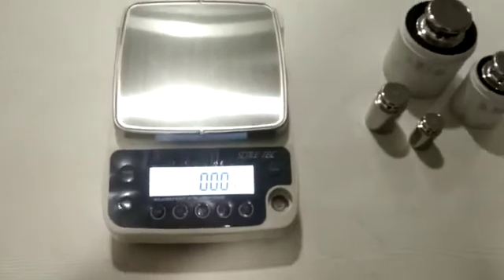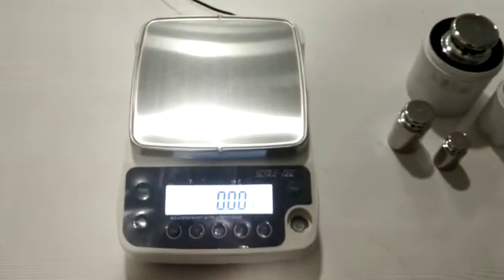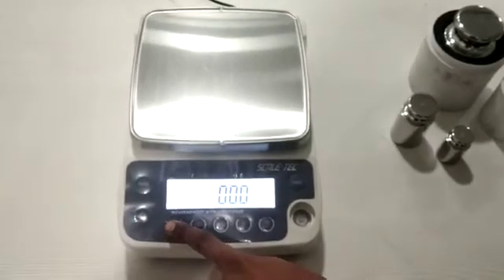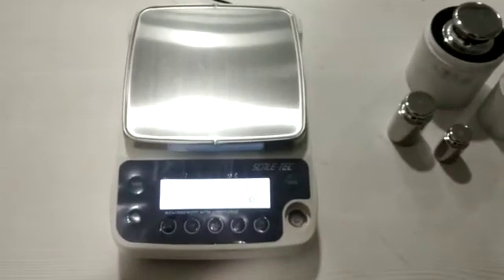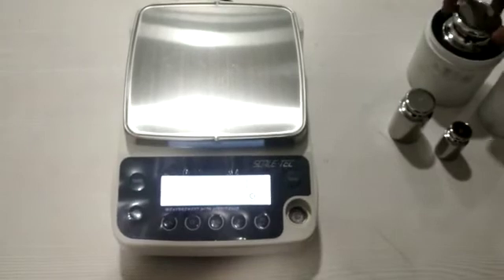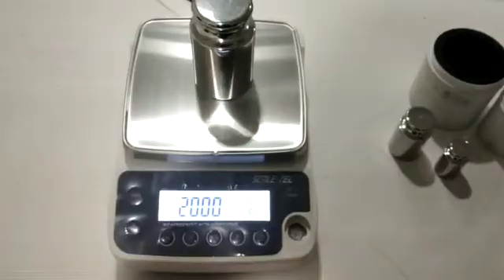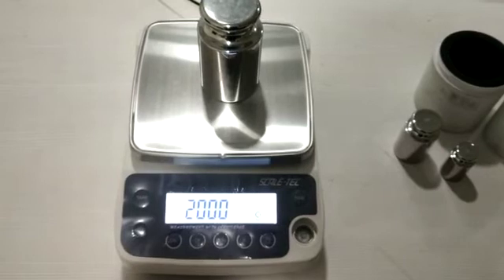Now for doing the calibration, the best part of this machine is that you get calibration with a single press of a key. You just need to press the CAL switch and you will see 'CAL' on your display. The machine will then ask for the weight, so put a 2 kg weight on the balance.